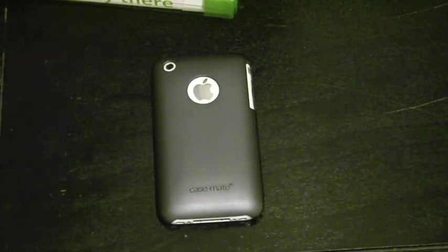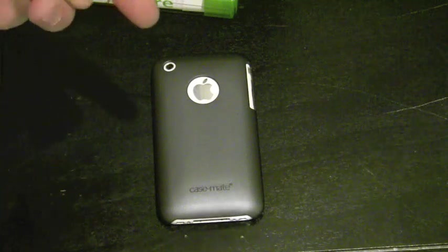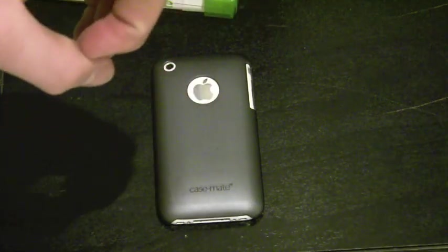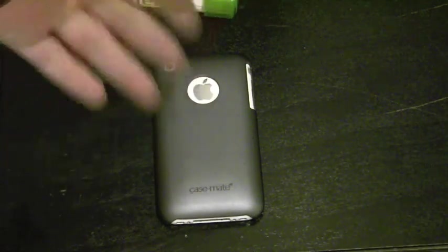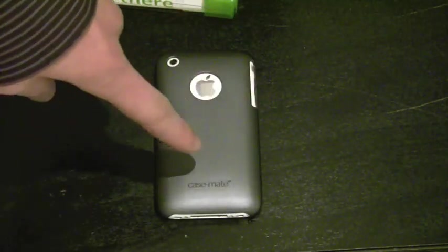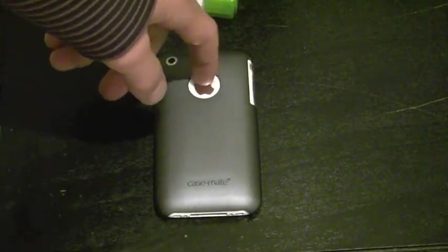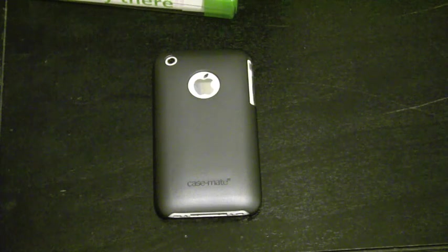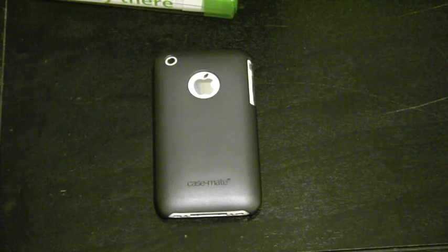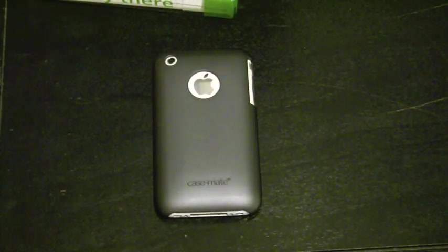Casemate offers excellent customer support — I've been following them on Twitter and they take care of their customers, which is huge in my book. Pros: it looks great, it feels great, awesome scratch protection. Cons: not too much drop protection, but that's not what they were designing this case for, so it's not a huge con for me. Really my only con is that the Apple logo is vulnerable to scratches. But other than that, Casemate did an excellent job. The Casemate Barely There, $19.99, link in the sidebar. Check them out. Thanks guys, and as always, stay snazzy.